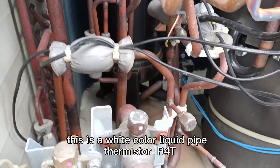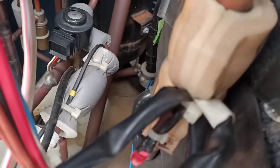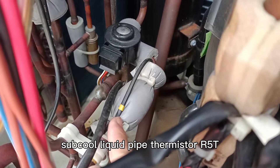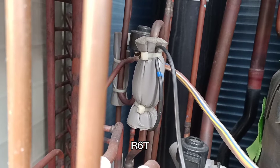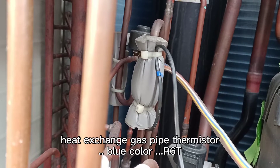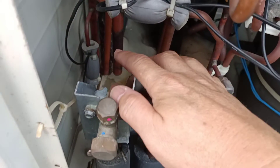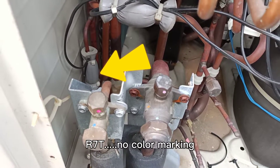White color is the liquid pipe thermistor, R4T. Yellow color is the subcooling liquid pipe thermistor, R5T. Blue color R6T is the heat exchange gas pipe thermistor. Another one below is the coil thermistor, R7T — no color marking.